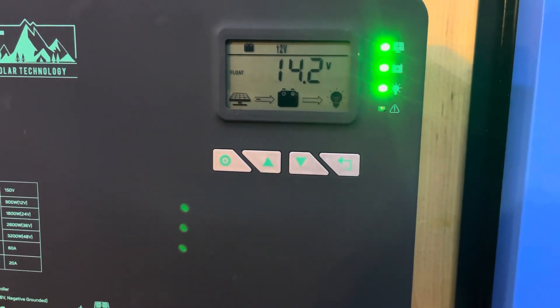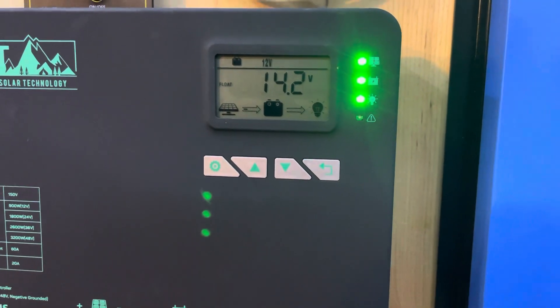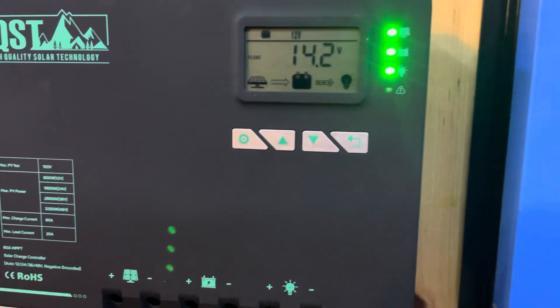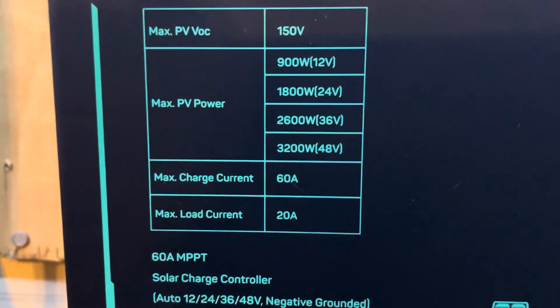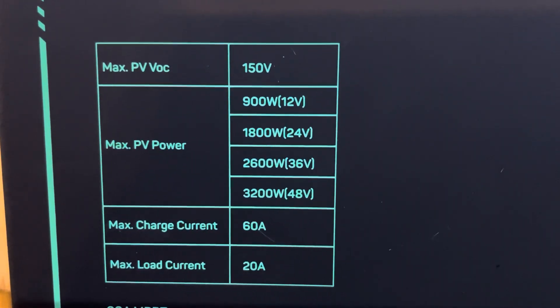There's really not that much to it. The manual that comes with it is maybe a couple of pages, because that's all you really need — this is an extremely easy to use device. As you can see from the front here, it's clearly printed what it can do depending on what voltage your system battery is.